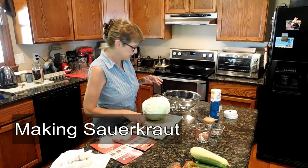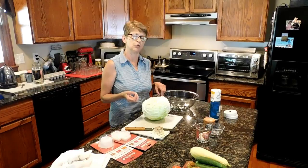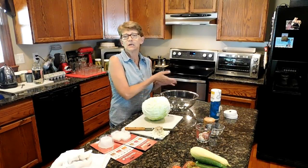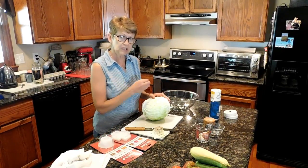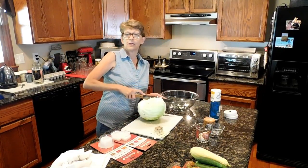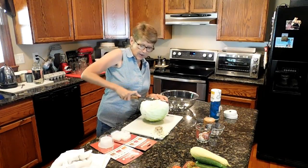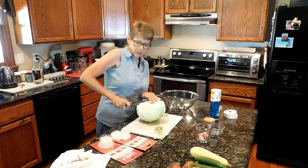What we want to do when making cabbage is you're trying to encourage good bacteria growth, which is the lactobacillus bacteria, and you want to discourage bad bacteria from growing. So what we need to do is create an anaerobic, which is a non-oxygen environment for the bacteria to grow.